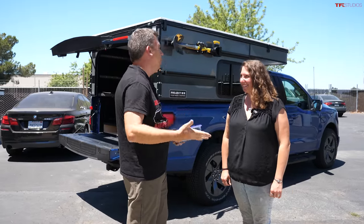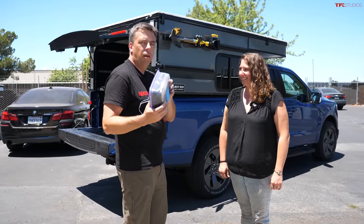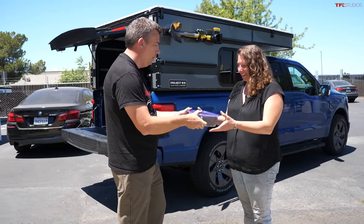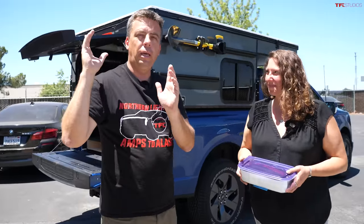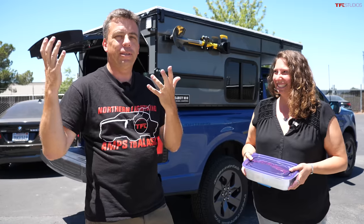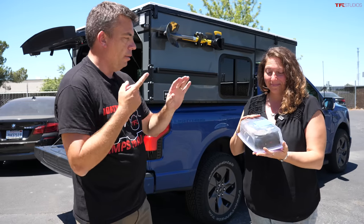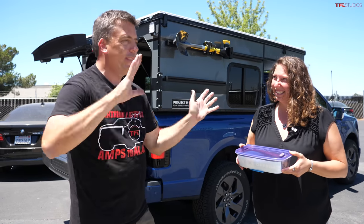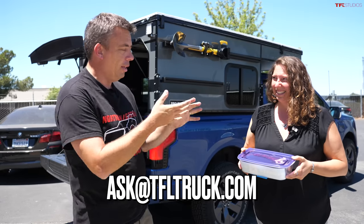Along the journey, the team is geocaching for their audience. Since they're starting here at Four Wheel Campers in Woodland, California, they've left a geocache box at the factory with goodies including a t-shirt and a belt buckle. Look up Four Wheel Campers in Woodland, California — if you're first, you can claim the prizes. Send an email to ask@tfl.com to let them know you found it.